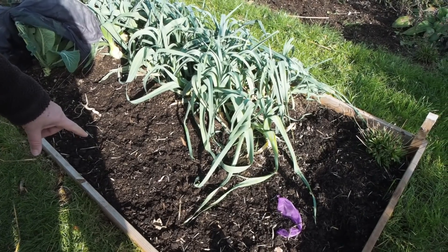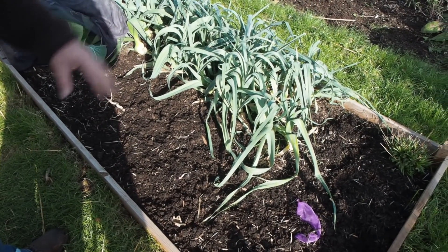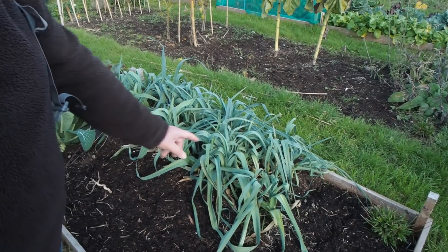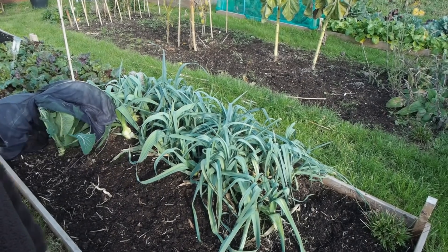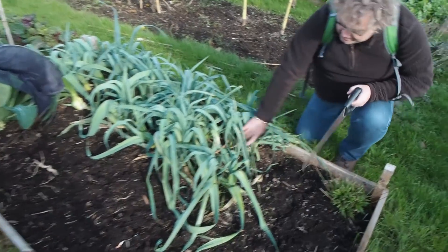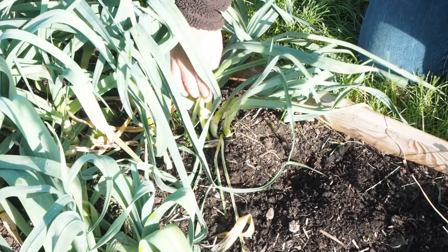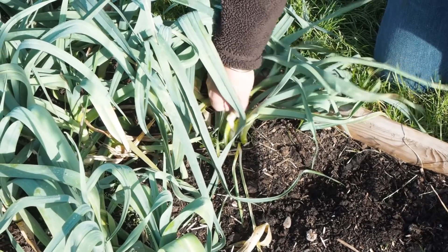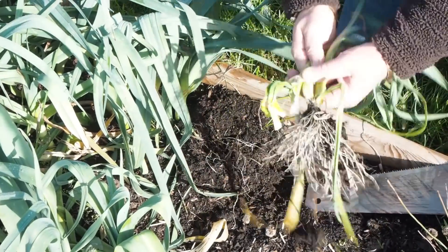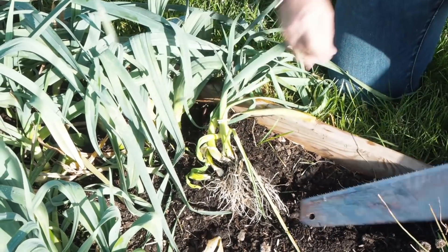Then this is shallots. This bit of plastic here and this bit of plastic here are actually some of my markers, so I need to put proper markers in there. Then here is our leeks. But Jane Kelly has also had an issue — everyone seems to be having an issue this year with Allium leaf miner and we're no exception. You can see these down here have gone twisted and that is caused by Allium leaf miner. So what we're going to do is have those out.